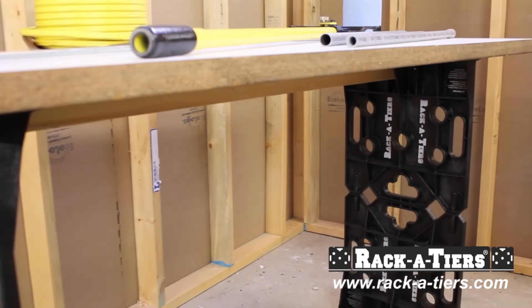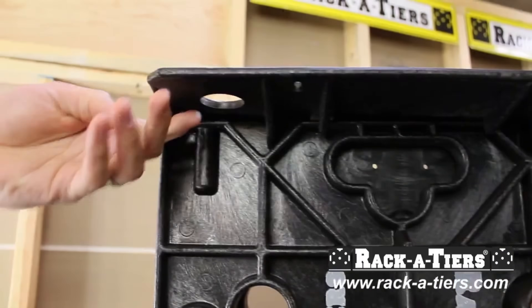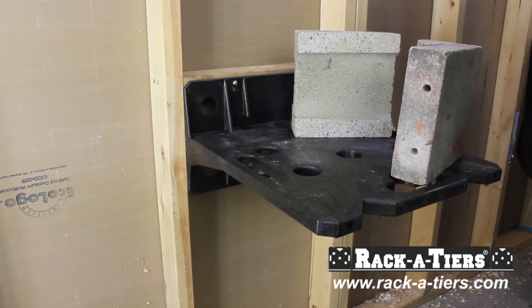The adjustable tension ensures smooth wire dispensing. It saves time and reduces material waste — a must-have for any job site.